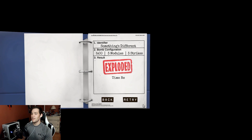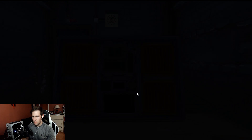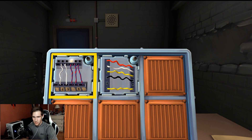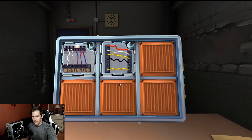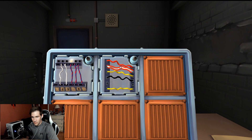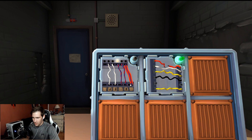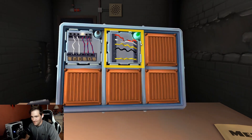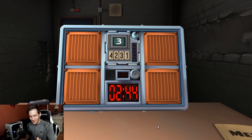The expert notes this module isn't very intuitive — you have to cut wires in order. They restart and find five wires again. If the last wire is black and last digit is odd, cut the fourth wire. Otherwise if exactly one red and more than one yellow, cut the first. They're confused by complex wires.